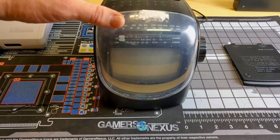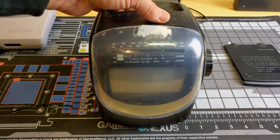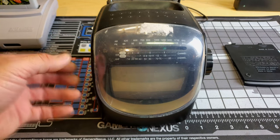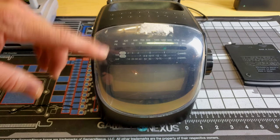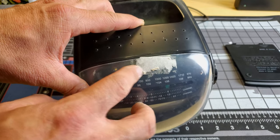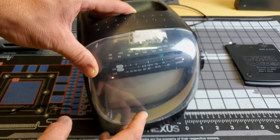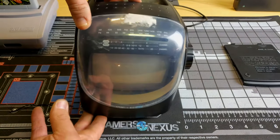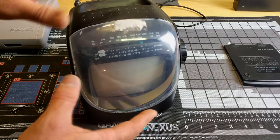Hey everybody, welcome back. It's been a little bit since I've showed off any kind of pickups, and I have a pickup that I recently got from Facebook Marketplace right here, and it's so cool I definitely wanted to show it off. I thought maybe we could clean it up a little bit, because as you can tell it's in pretty rough shape — it's got some tape adhesive left over up here and then just needs a good cleaning.